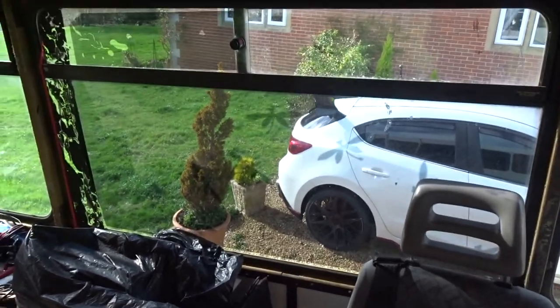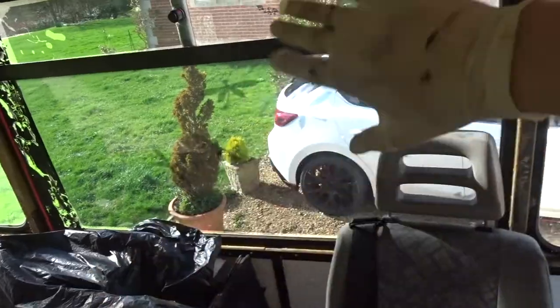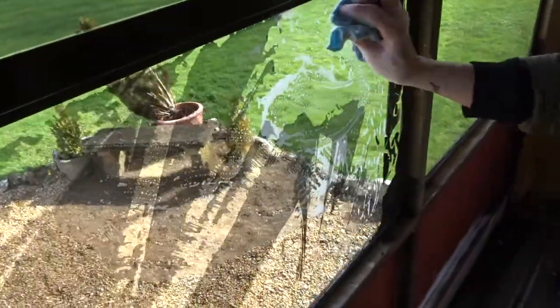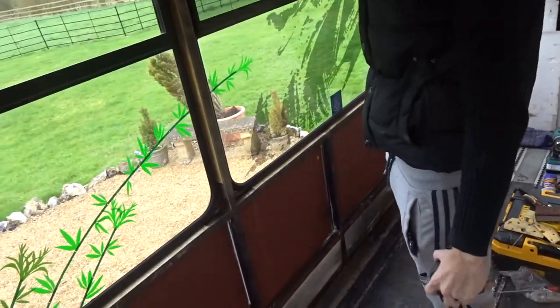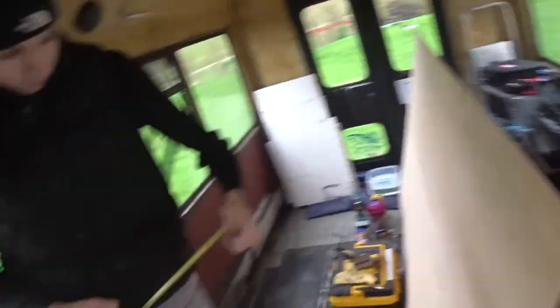The tint came off but it doesn't look like it because it's like stuck to the window where it's had so much heat on it for years. So we pull the tint off, which leaves this kind of residue, and then you have to go over it with some hot water. Update — we've got all the silicone in and around this. We're measuring up the ply to panel back over this, and then we're going to jump onto the other side and hopefully have the whole bus panelled by the end of the day.